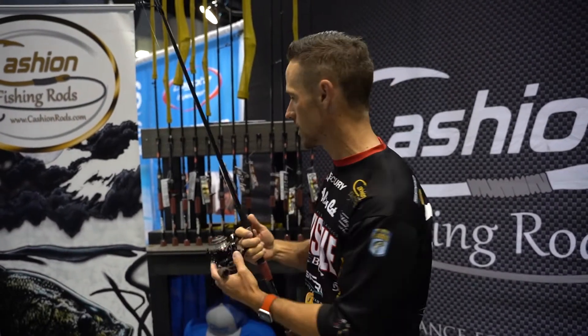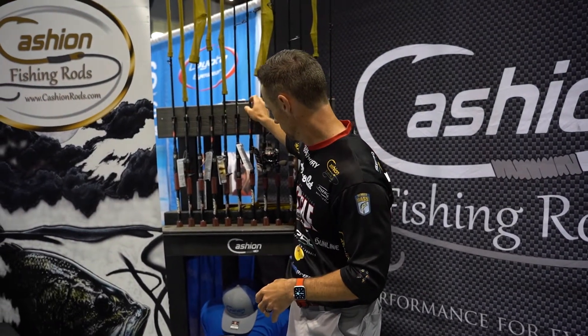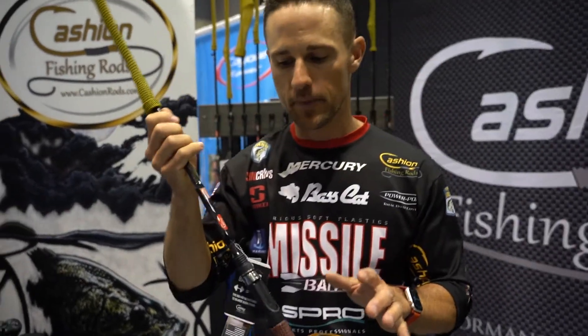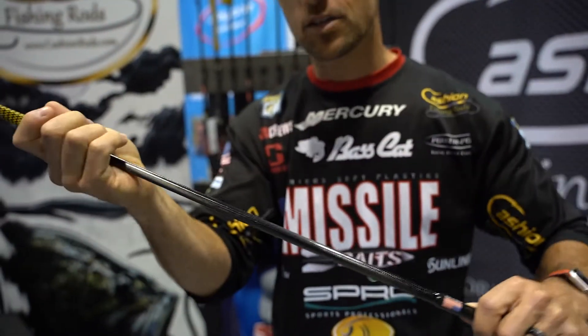Then we've got the spinnerbait and some other models in the spinning rods. I'm not going to go through all of those, but I'm going to show you one other one — the frog rod. The frog rod is a casting rod, but it also has that microwave guide as that very first guide on there.